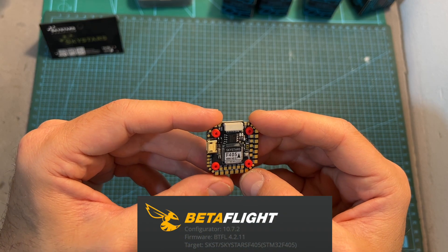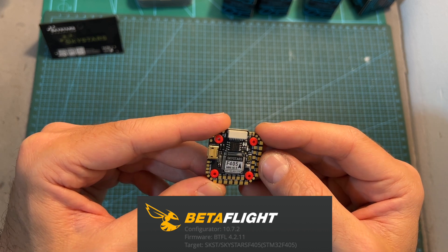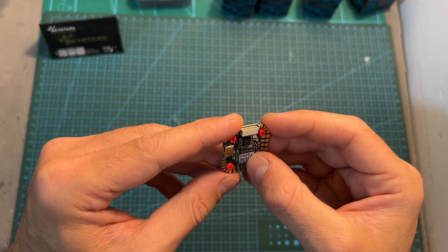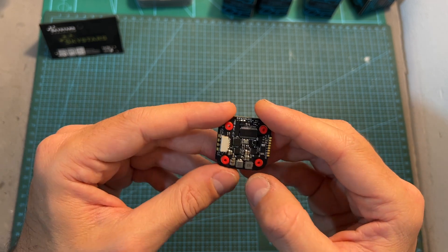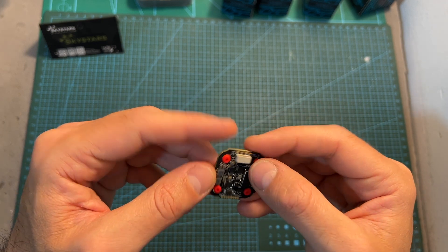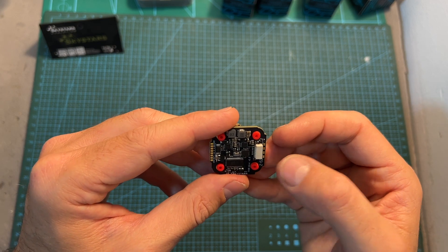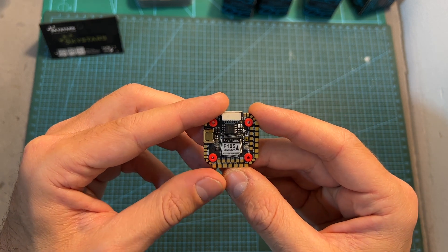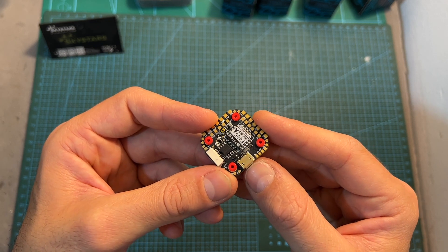As for its specs, the F405 Mini HD2 flight controller features six full UART ports, an onboard barometer, an F4 processor, an OSD chip for use with analog cameras, 5V and 10V 2A VECs, a dedicated GSD connector for connecting it to the DJI air unit using the provided harness, and it can be powered with up to 6S batteries. Unfortunately it uses a micro-USB connector and not USB Type-C.